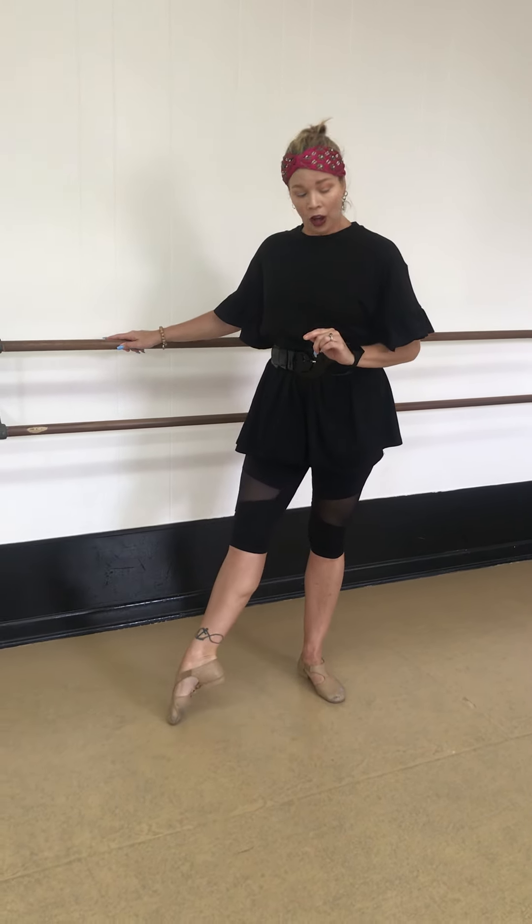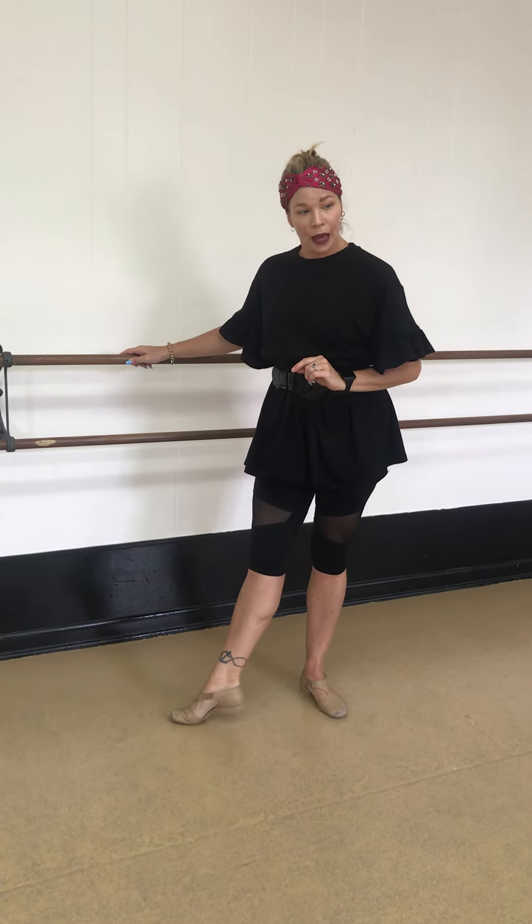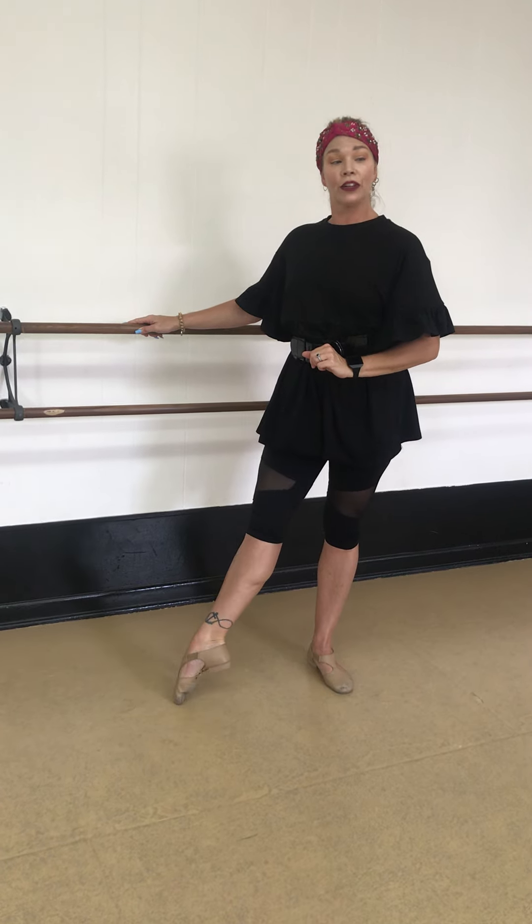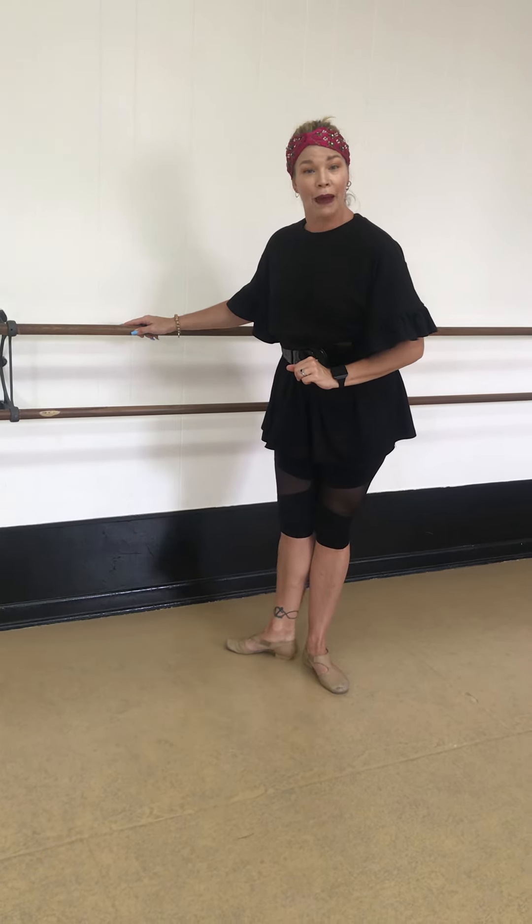Good. Tendu means to point. Now we're going to do dégagé. So if we do a tendu, we're pointing all the way through our toe and pulling it back, but our toe always stays on the floor. If we're doing a dégagé, we're pushing through a tendu, then a slight lift, and then back down to the floor and pull your toe back.